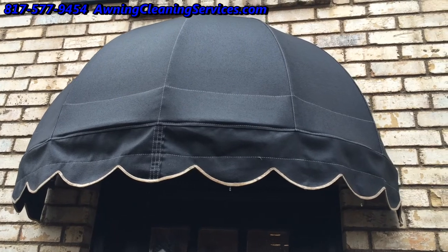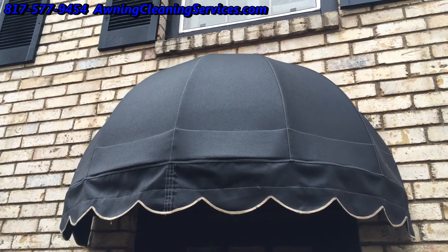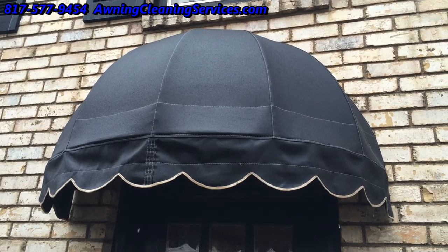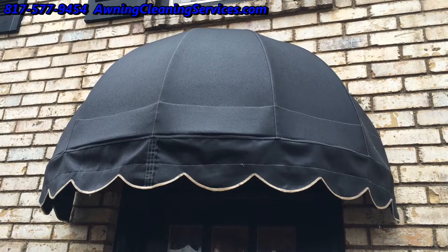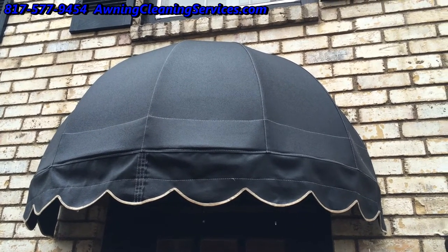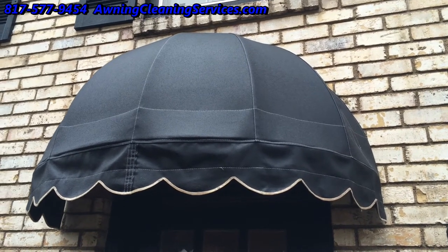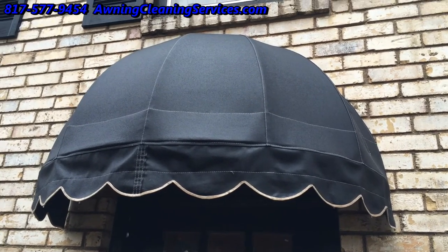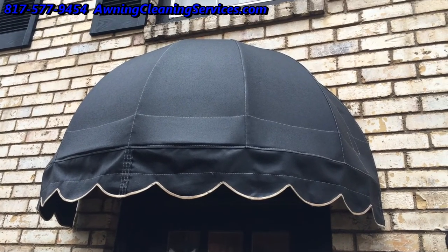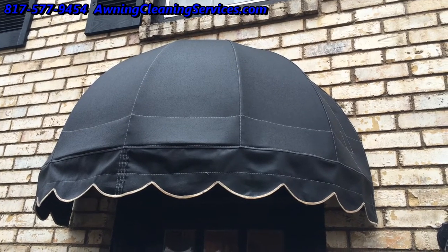We have one more thing we're going to do: once this dries a little bit, we're going to apply a water repellent on it, and that'll help keep it from leaking. This is Wayne with Specialized Maintenance Awning Cleaning Service here in the Dallas-Fort Worth Metroplex. Thank you for viewing this video. If you have a need for awnings to be cleaned, just give me a call — happy to help you out. Have a great day now.